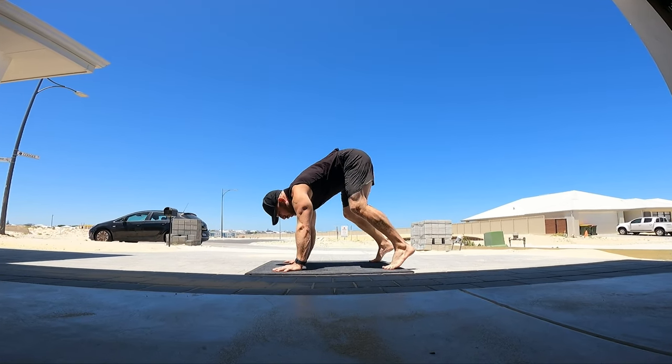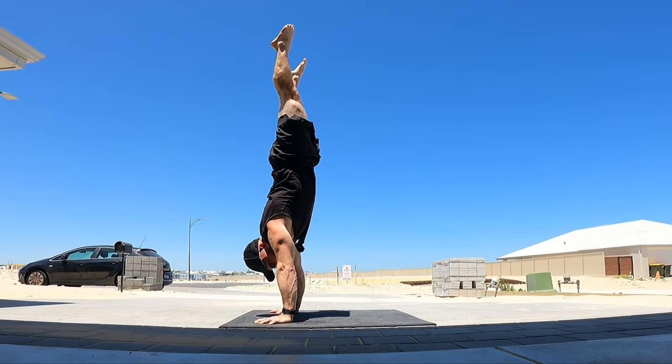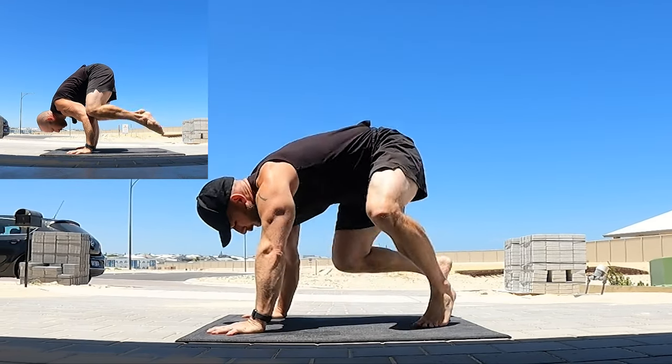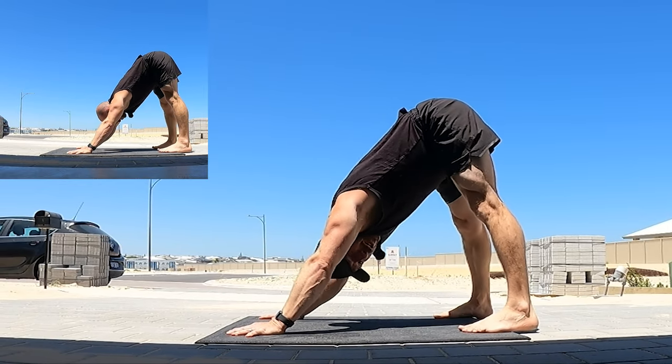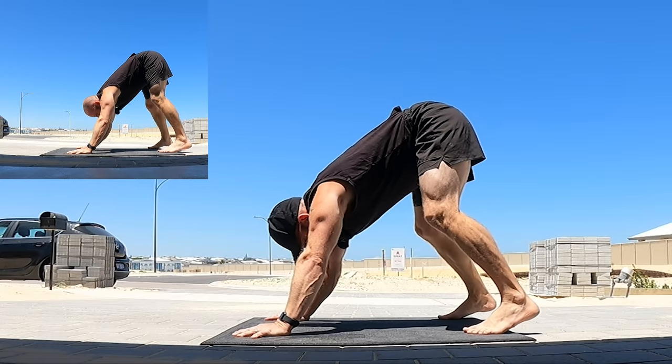Let's go through down dog to frog stand or crow position, and then eventually taking it up to handstand. First of all we need to have a down dog. This position is nice and comfortable if your hamstrings are long, but if your hamstrings are short you might need to bend the knees a little bit.